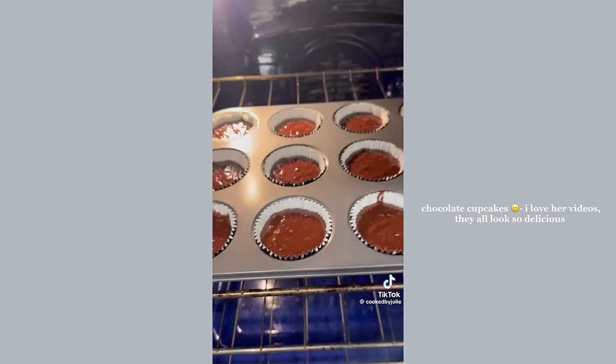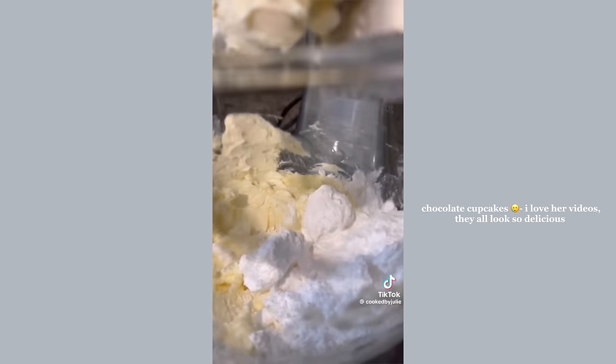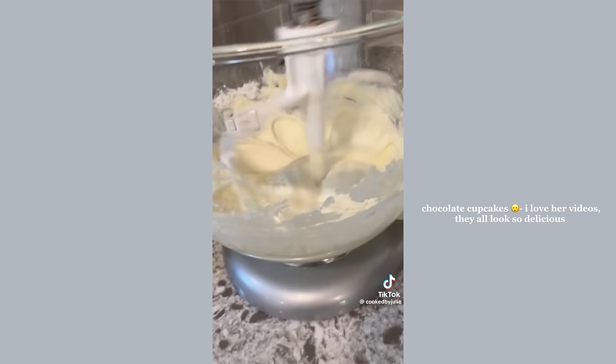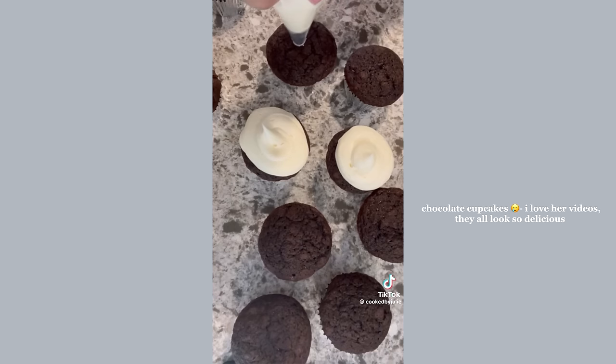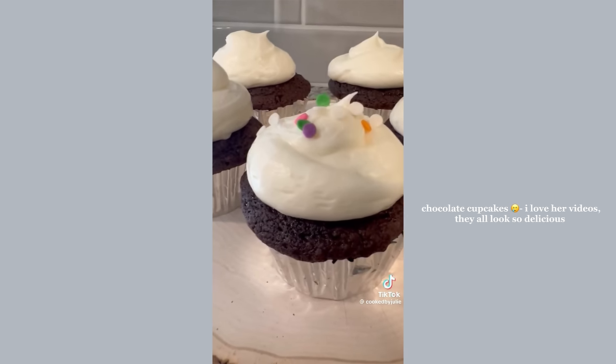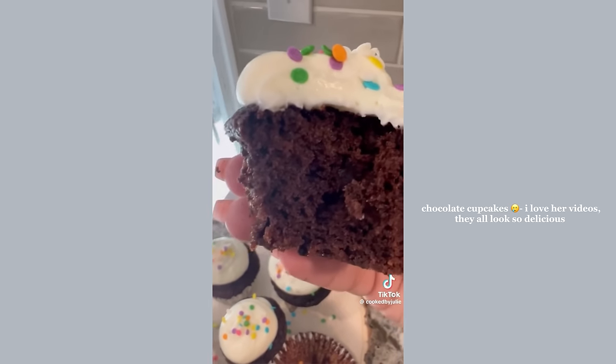For the cream cheese frosting you'll need softened cream cheese, softened unsalted butter, and some powdered sugar — that's it. Mix for three to four minutes or until fluffy. Let the cupcakes cool completely before frosting. Serve with a cappuccino or a glass of milk, decorate with some sprinkles if you want, and enjoy!